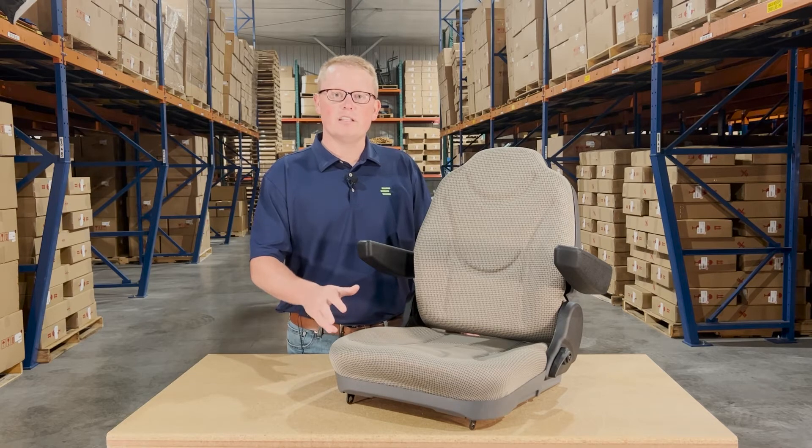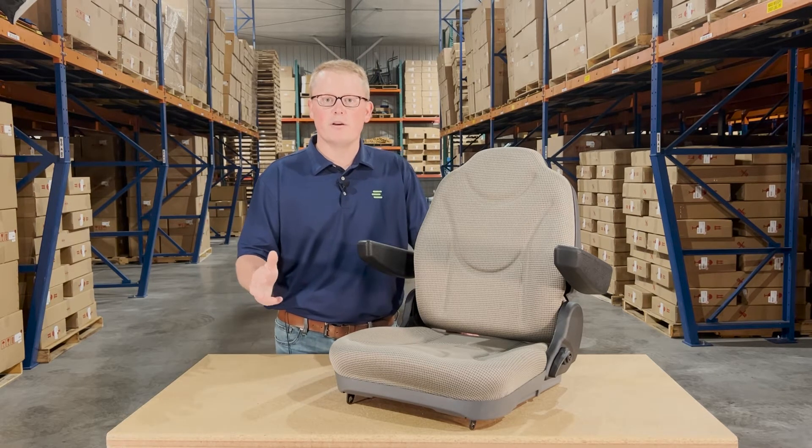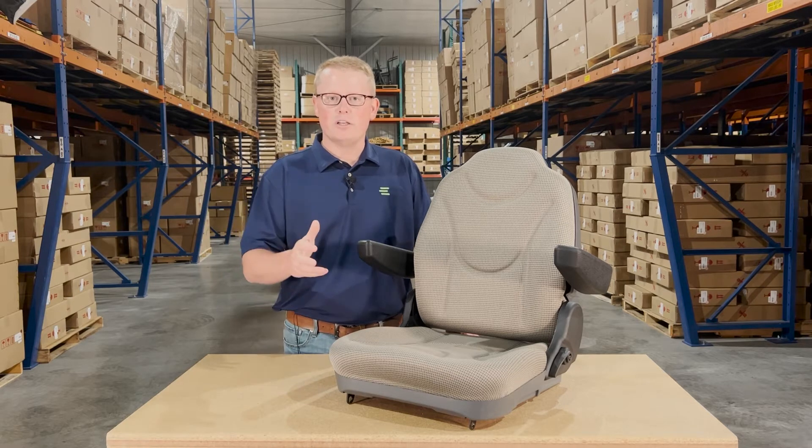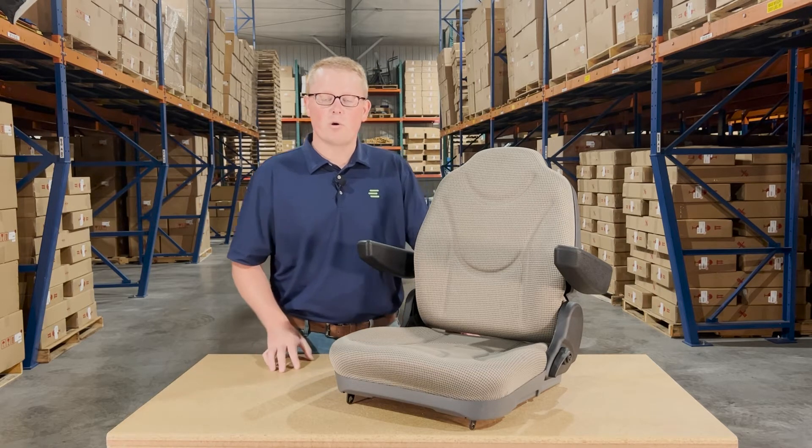As it's a direct fit seat, that means it's made and engineered to fit with no modifications required. It's not one that should fit or could fit — it's going to drop in place and you're going to be able to install it again with no modifications required, by yourself.